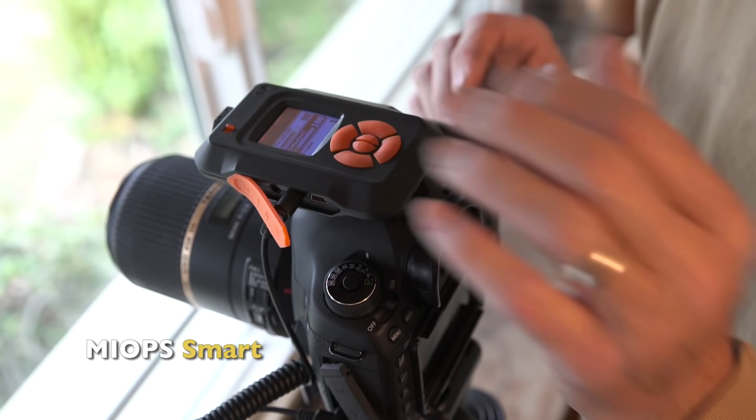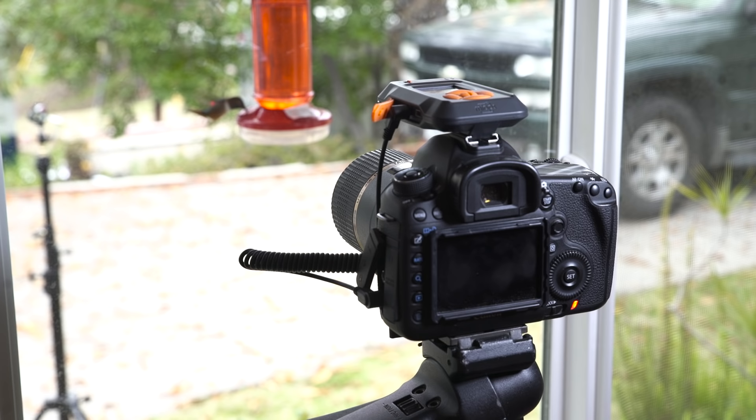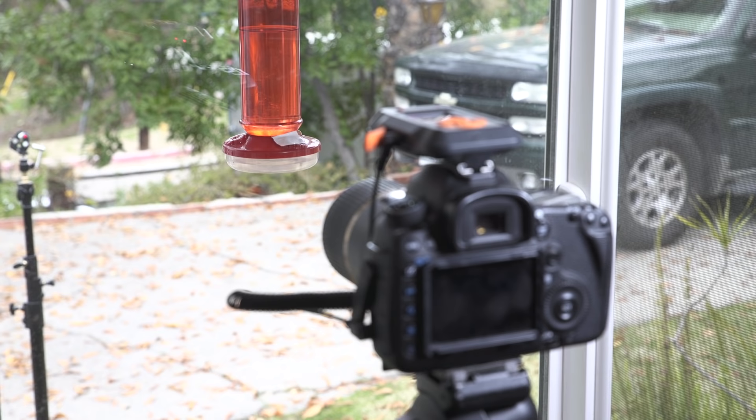With the MyOps, when the bird crosses the laser we set it to take seven frames — so the bird comes in, trips the laser and the camera just fires off seven shots as fast as it can. The birds kind of hover and stay for a moment, so you get several frames of them. The nice thing about this setup is that I don't have to stand here all day. I go back and work at my desk, and every so often I hear the shutter going off and I know I'm getting more birds. We'll let this sit, check it every so often, then find the best shot and take it into Photoshop for editing.